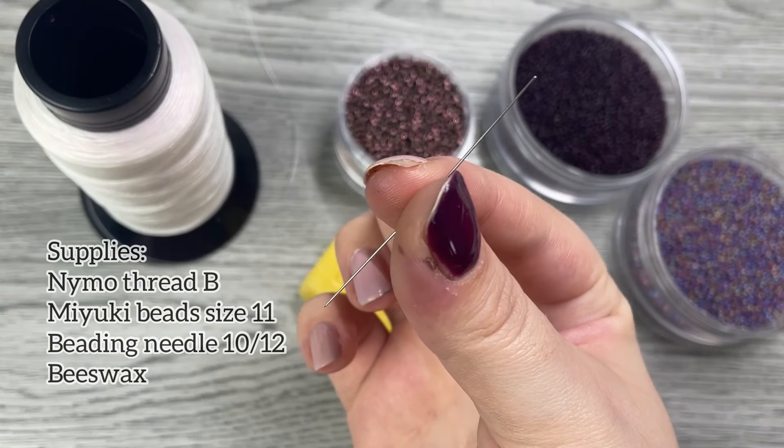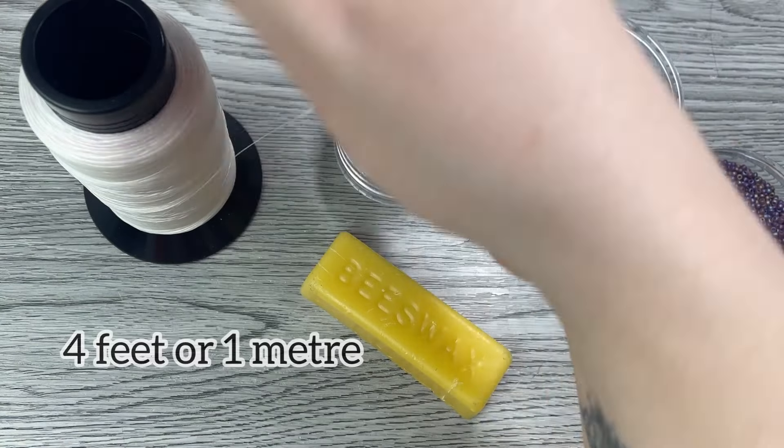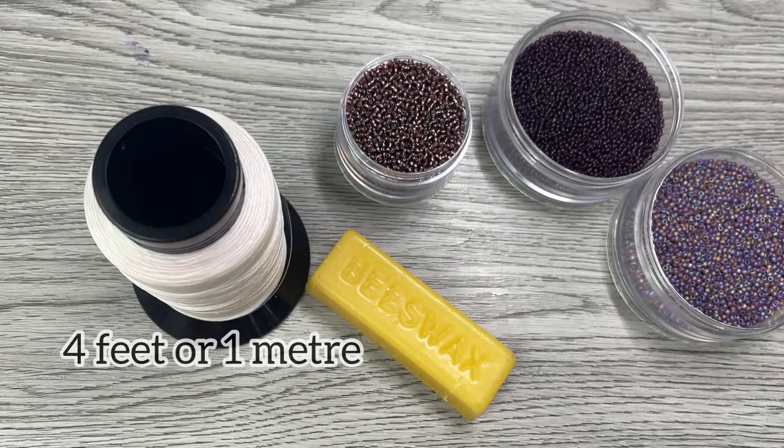Miyuki beads are essential for this tutorial. To get started, grab your needle and some thread. We're going to need about four feet or around a meter.